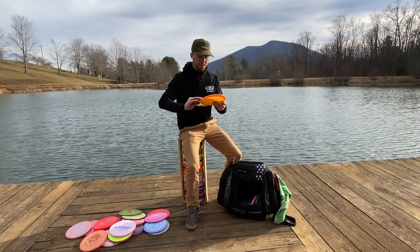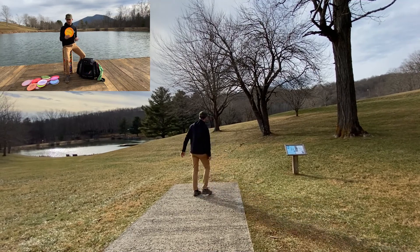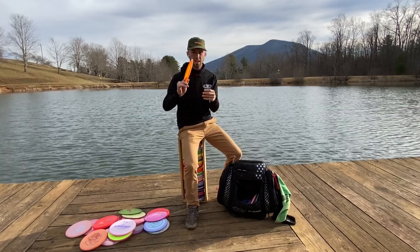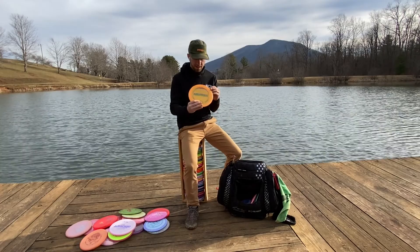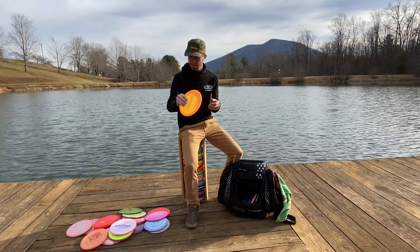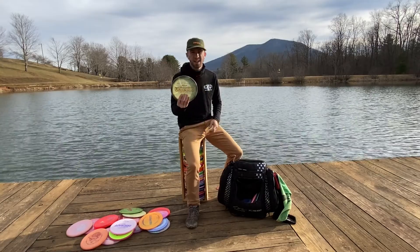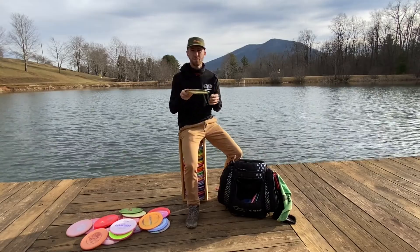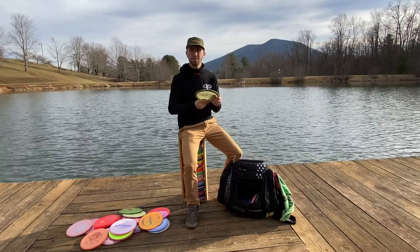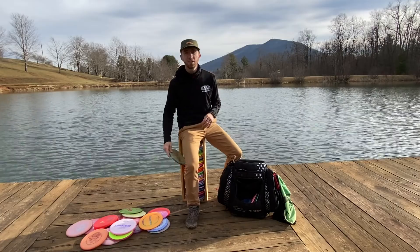Next we've got the Raptors. I bag a first run Raptor which in my hand feels a lot like a Star Firebird. I throw this a lot of flicks — lots of sidearm shots. Gets a nice skip flare if I want it to, or on a higher release it's going to spike right down into the ground and stick. And then the Tour Series Ulibari Raptor — this one is just a little bit straighter flying than the first run Raptor and I get a little bit more distance out of it. Gets a little bit of ground play, and I love that about it — so if I hold the line I want, hopefully it's right up to the basket for money.